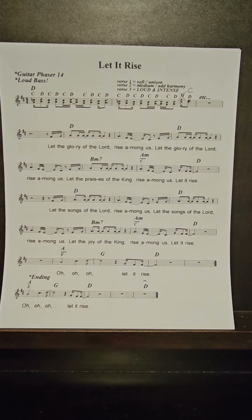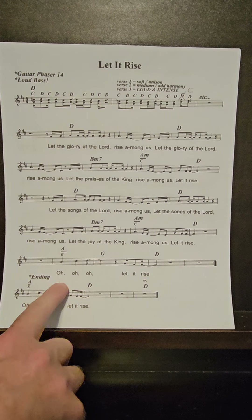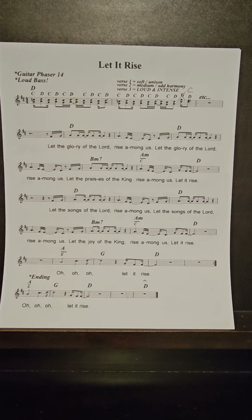When we get to the second part of the song — 'oh, let it rise' — on that 'oh,' they don't do that rhythmic driving riff. It's just 'let it rise.'